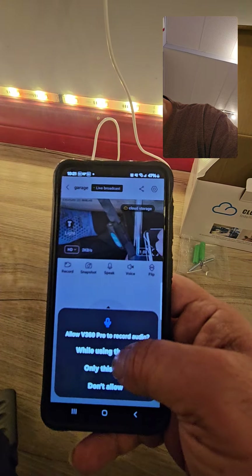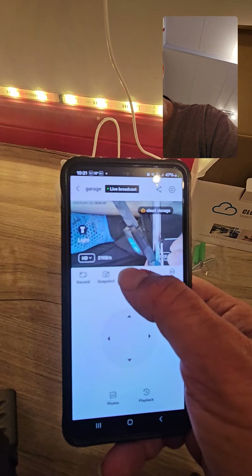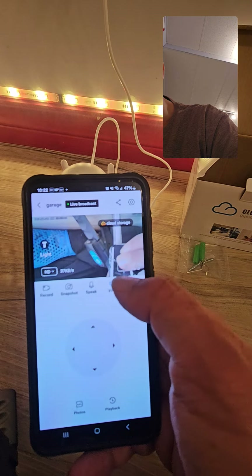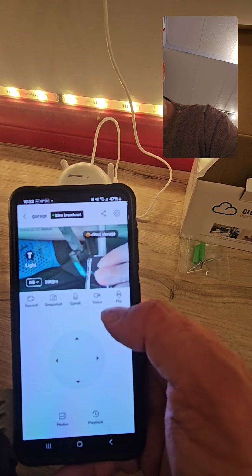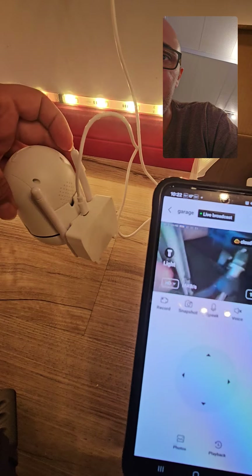I can talk through it too — hello, hello — perfect, the two-way audio is working. You can change the voice, turn the speaker on and off, and you can flip the image depending on how you want to mount your camera, either straight on the wall or inverted.